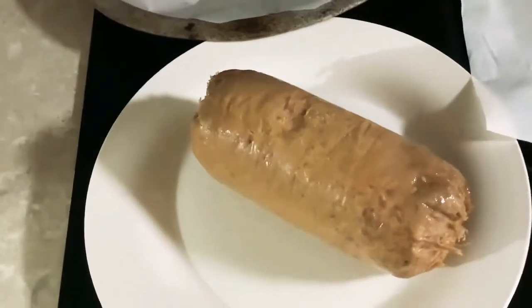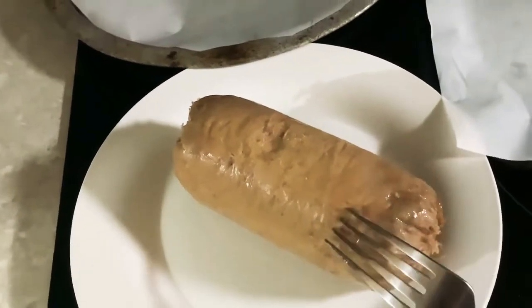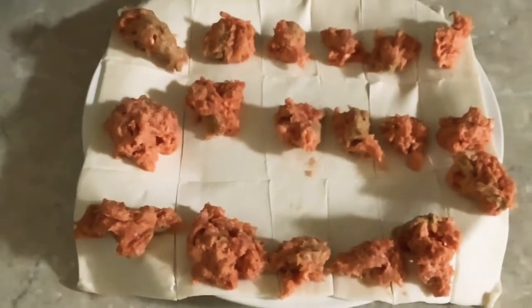First, get the puff pastry onto a plate. Then get the beef and put it onto the puff pastry — take a bit of the beef and place it on.